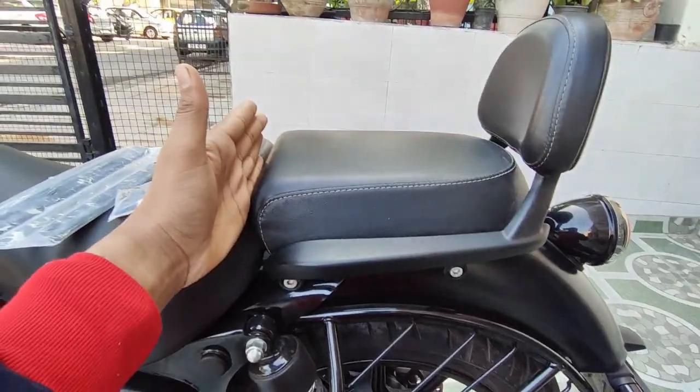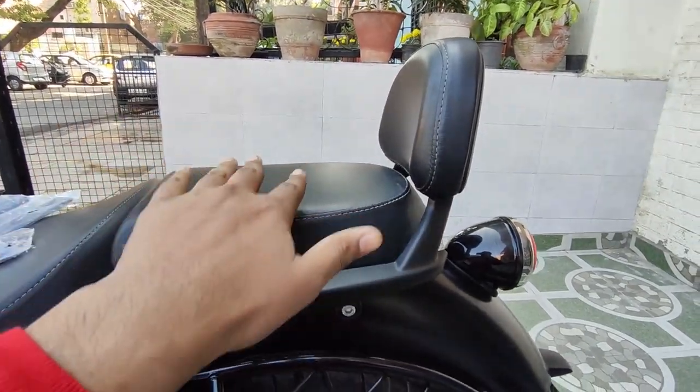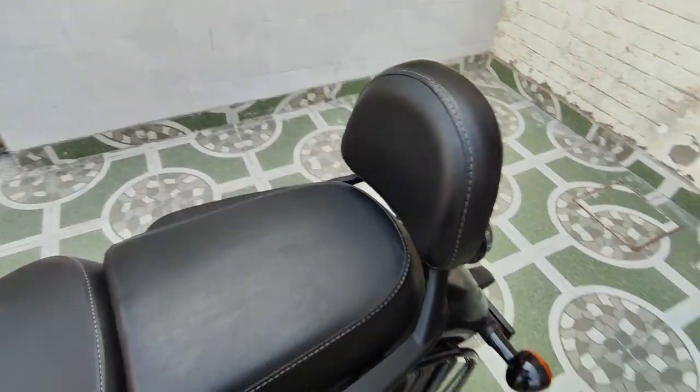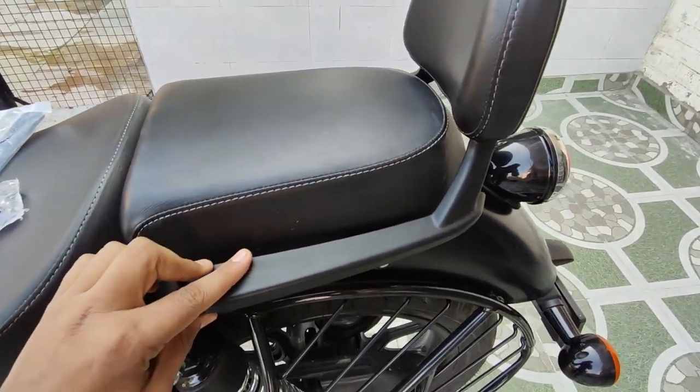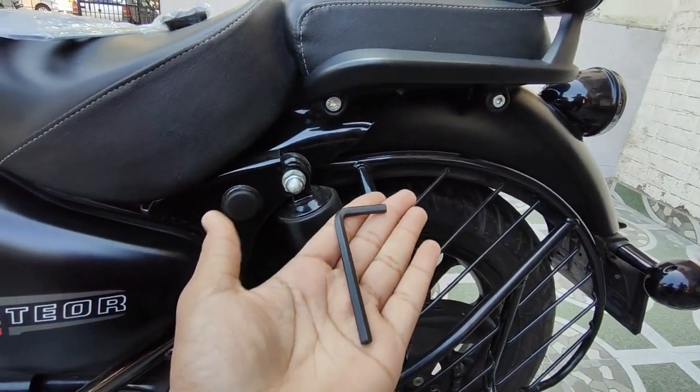Right now if we are sitting, the front seat is here and the backrest is here, so we don't have much space — it has a little tight feel. So first we will open the backrest part, and then we will open it back up.